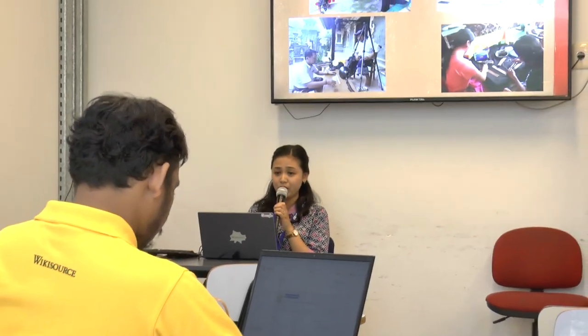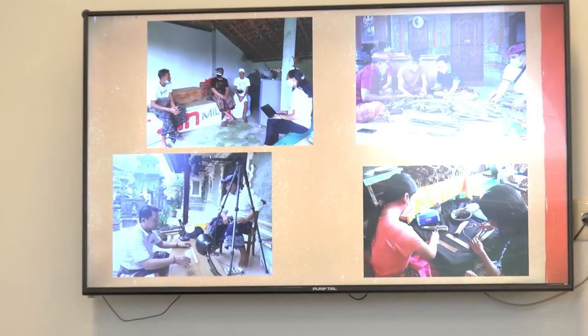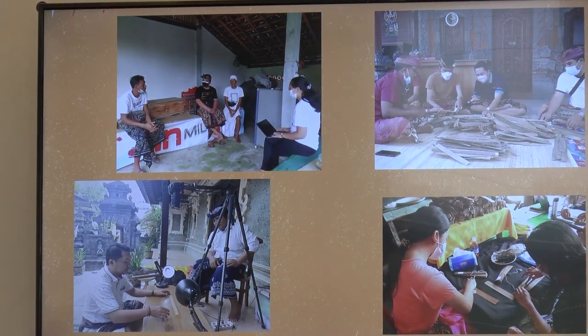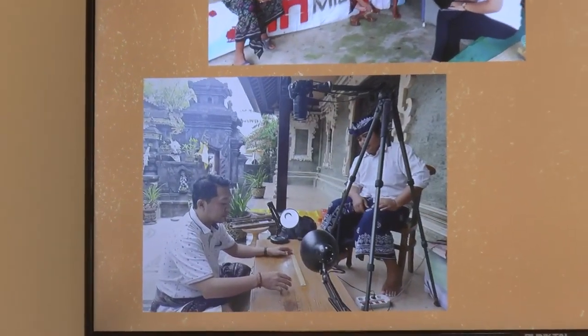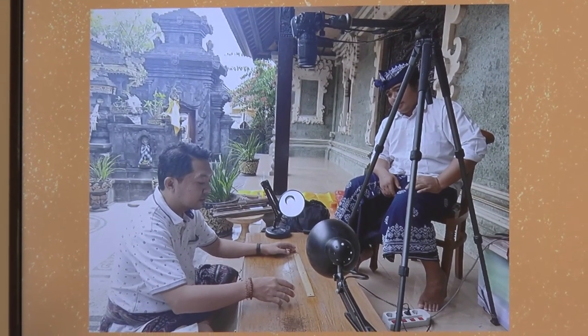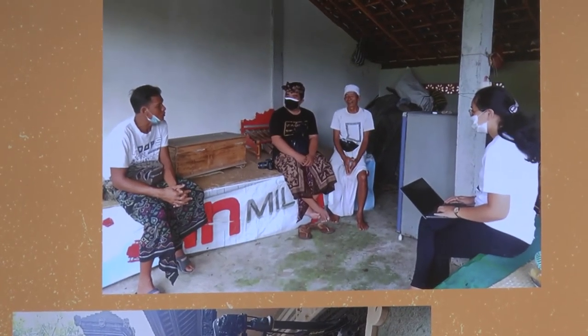After that, we press and print the manuscript, clean up the surface, and then digitize it. This is just a photo of the activities we do with my community — approach the owner, check the condition of the manuscript, then digitize. We also preserve the manuscript using citronella oil to clean the Lontar.